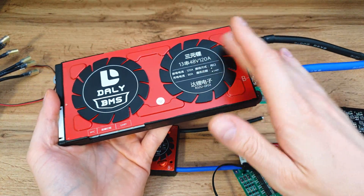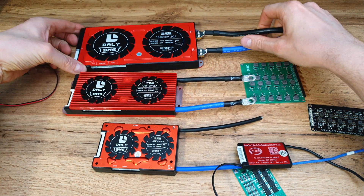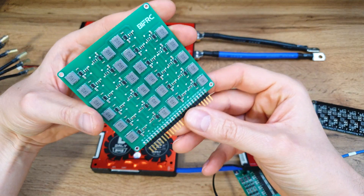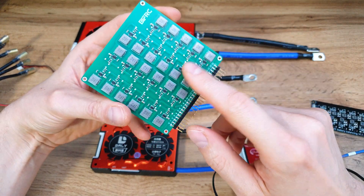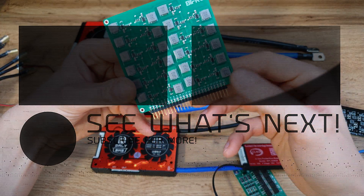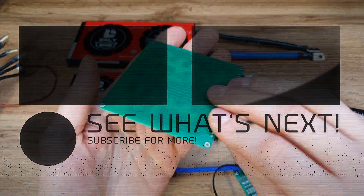A large BMS would essentially look like part of the battery pack itself and would be quite heavy. To save space and weight, I'll go with something like this battery equalizer. It's similar to a balancing board but a little more powerful — it can balance at 2 amps per cell, which is quite high current. This one can also work with up to a 24S battery pack, so it's a high-quality option.